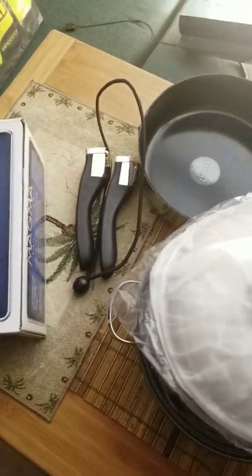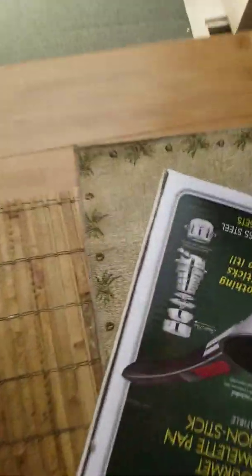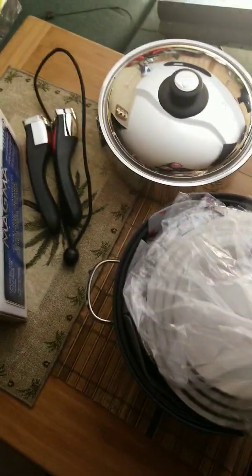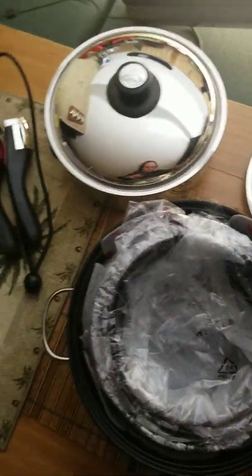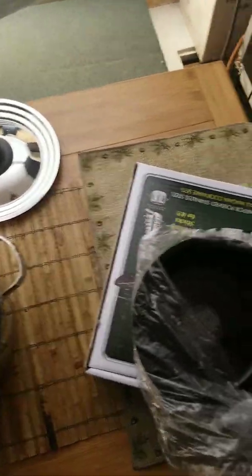We've got the lid for the saute pan and for the bigger pan. And then we've got the tri-lid for the pots and pans. And we've got our first pot — I don't understand quarts so I think this is like one and a half liters, it's a one and a half liter pot.